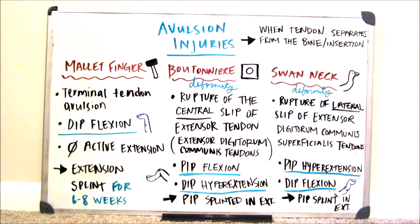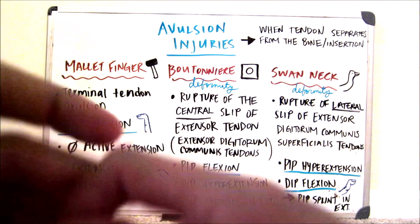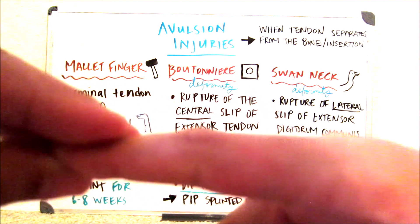For these avulsions, you always want to think about how to get the finger back into neutral. So if your PIP is in flexion, the splint you want to use must put the PIP in extension so it's no longer bent — you want to straighten it.